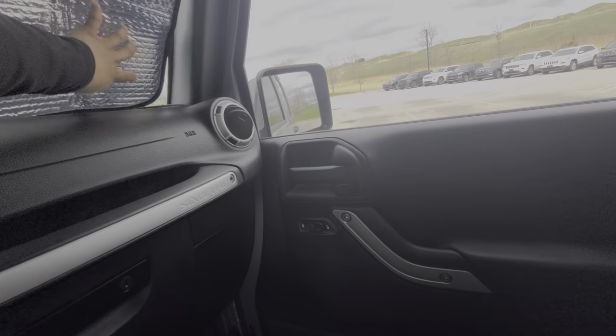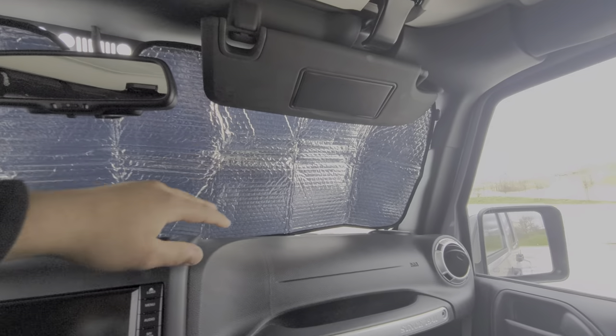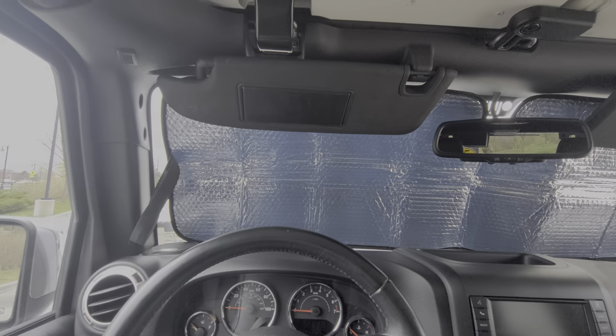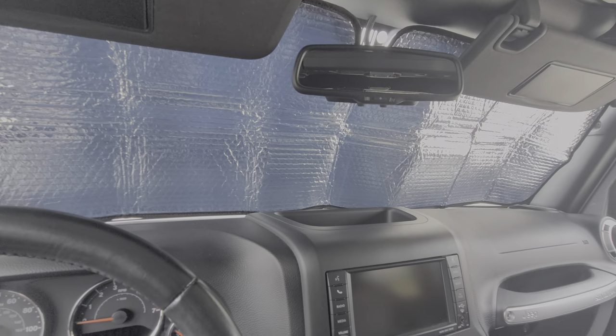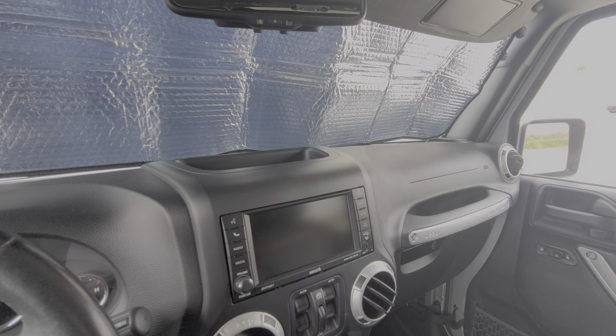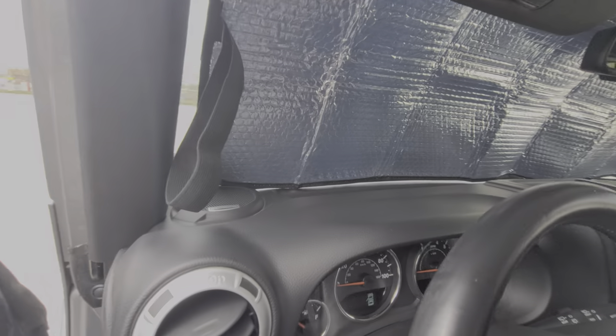Push that up, push that one there, push that there to keep it. It's pretty awesome — keeps your car nice and cool and it also helps from the sun messing up your dashboard, which is pretty nice if you care about your car.